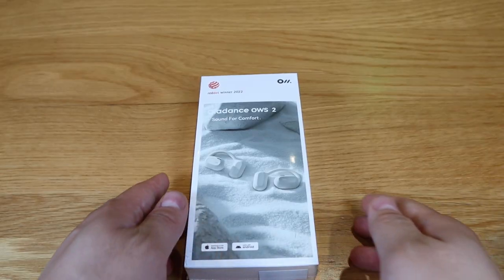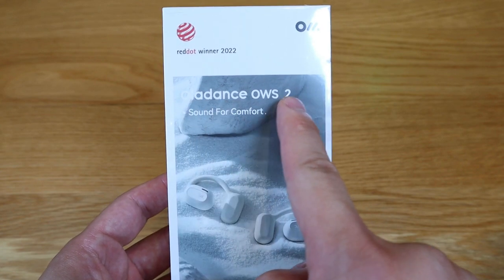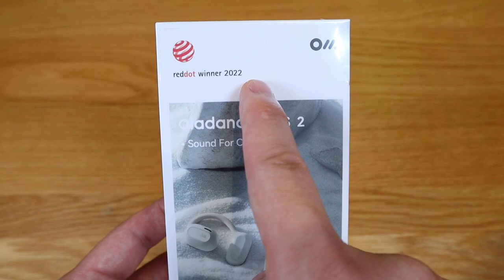Lou from Unbox Therapy has reviewed one of these Alldance earbuds and seems quite impressed by it, so I thought I'd give it a go as well. This is the second generation called the Alldance OWS2, which is the Red Dot Winner of 2022. Very impressive indeed.